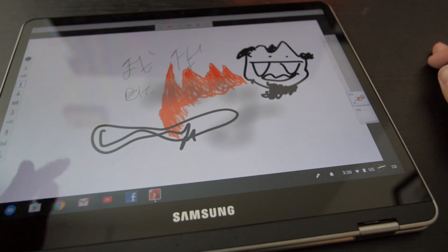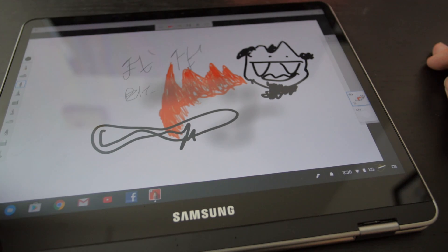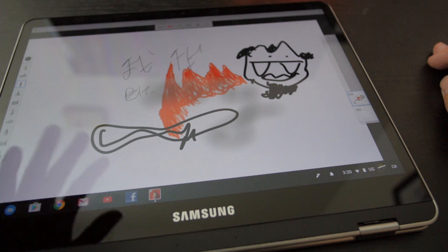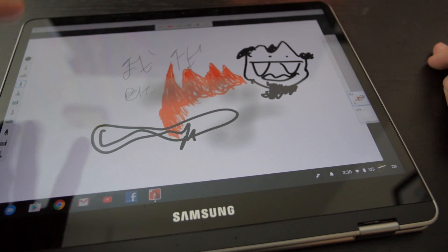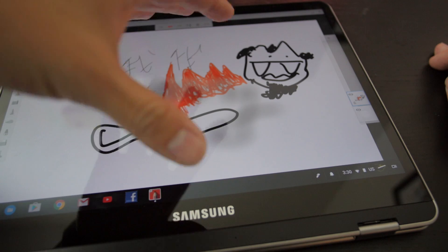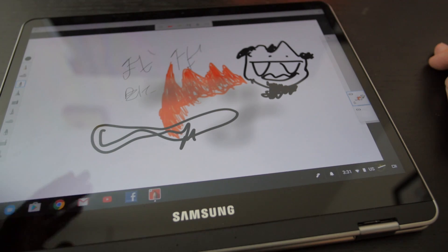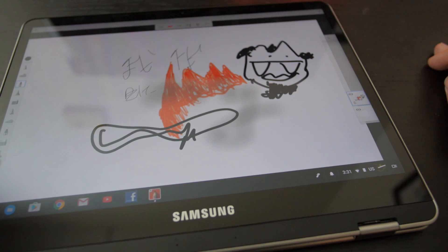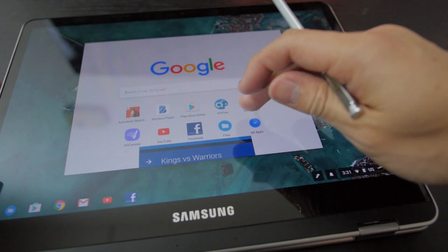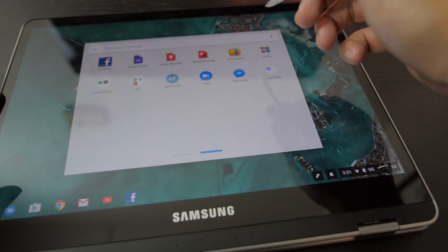But if you are a serious artist or graphic designer who relies on a tablet device for a living, this is not what you're looking for. I can't honestly recommend this as your go-to main device - it's more of a good secondary device for doodling on a plane. For better stylus support, look at the Cube i7 stylus, where the Wacom support seems better for professionals, or even the XPS 12, where the stylus support and drawing was, in my opinion, better.